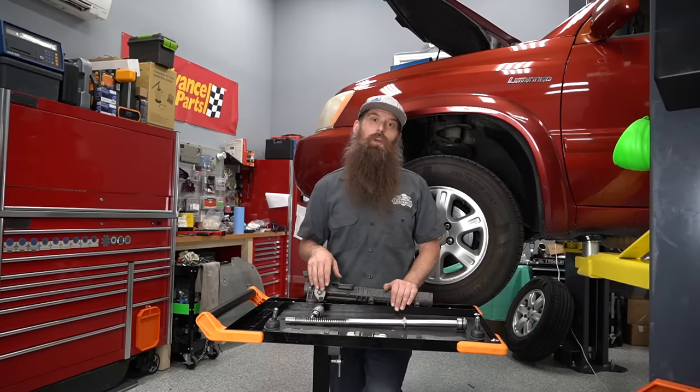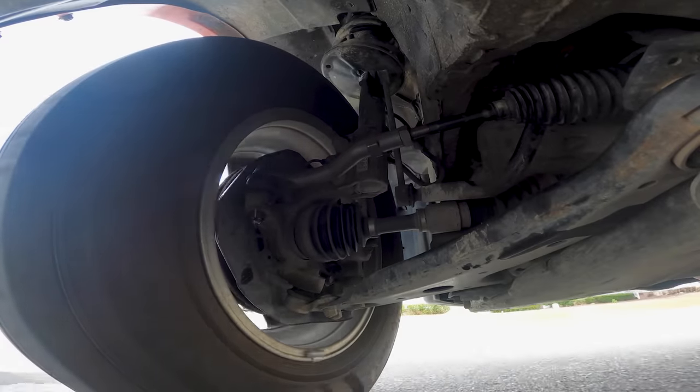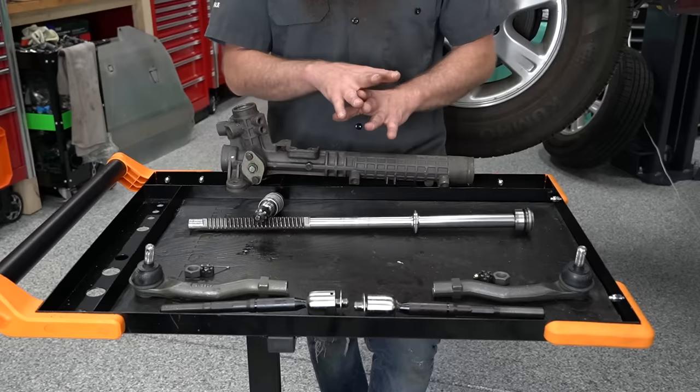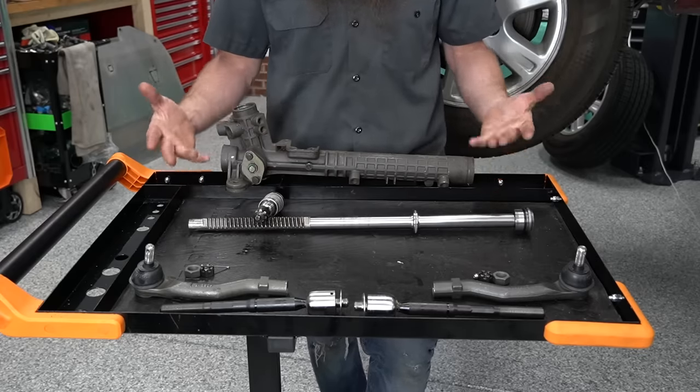What's going on everybody, it's Charles. In this video we are going to be checking and replacing some tie rods on this Toyota Highlander. Even though there's countless different designs of a power steering setup, they all have the same purpose and function pretty much the same.